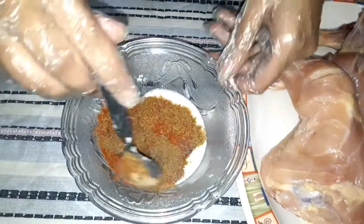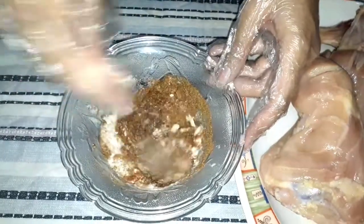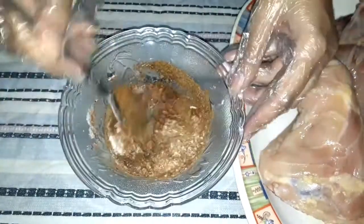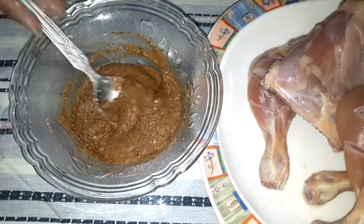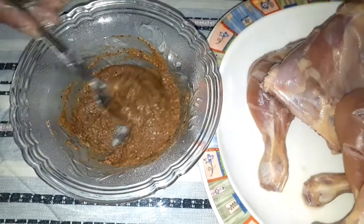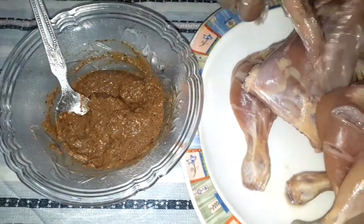Now we will mix all the spices well and put them in the cuts. We will make sure to rub the marinade well into the cuts.